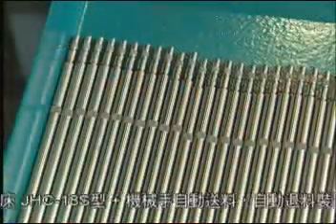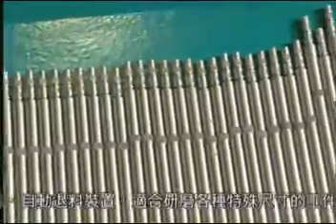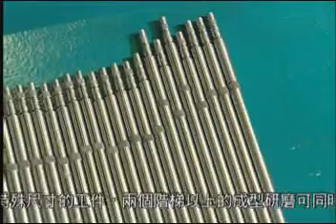The area of contact between the automatic receiver and the automatic receiving plate is covered with a layer of PU to prevent workpiece surface damage after grinding and during collection.